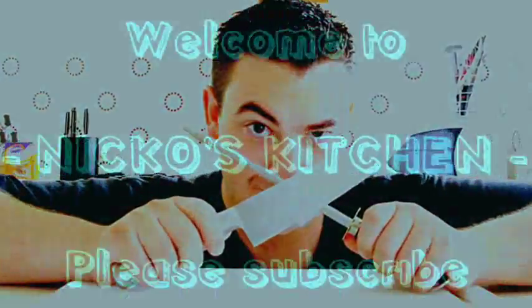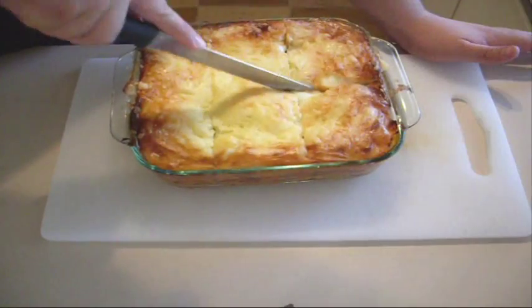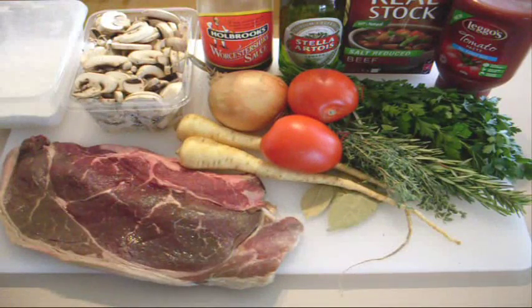Hey everyone and welcome to Nico's kitchen once again. As promised, my signature dish. Strap yourself in guys, because today we're making Nico's beef and beer pies with parsnip ribbons and a homemade tomato salsa. Nico's signature dish — you've been asking for it, now you've got it. I love this dish. I've been making it for a very long time and I hope by sharing it with you today it's something you guys will want to go out and try as well.